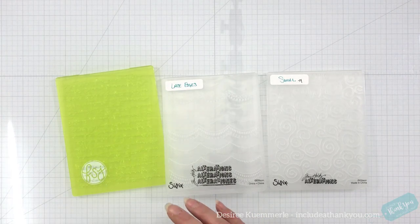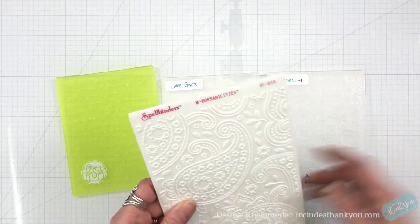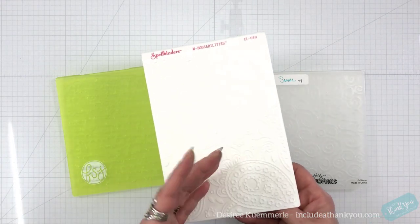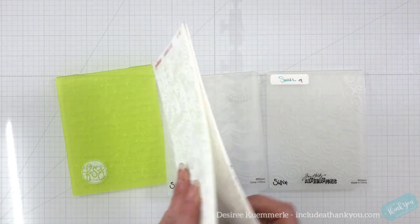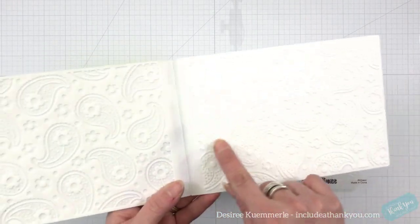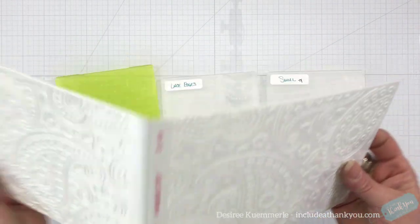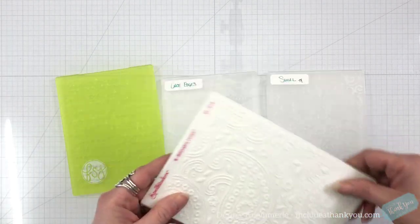Also in the beginning, Spellbinders had what was called the possibilities, or 'emboss abilities.' This is a double-layer type — I do not believe these are available anymore. I'm just showing you all the different types. This one has two different designs: the smaller paisleys on the inside, and then larger ones on the outside. If you want the larger design imprinted, all you had to do was flip it one way; for the smaller ones, flip it the other way. You made sure both sides were meeting on each side of your cardstock.